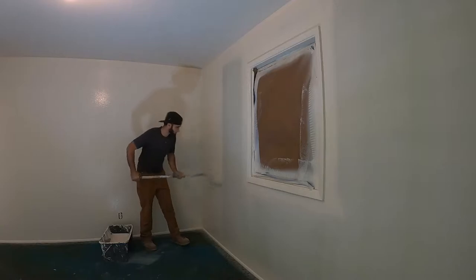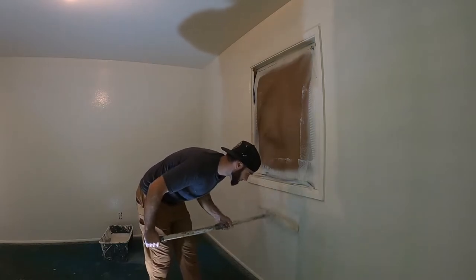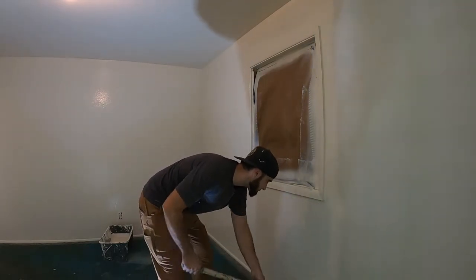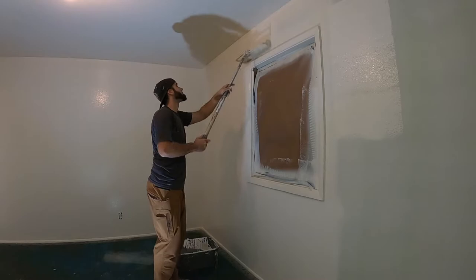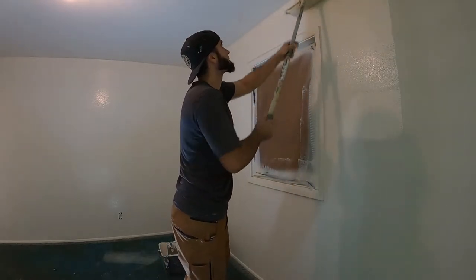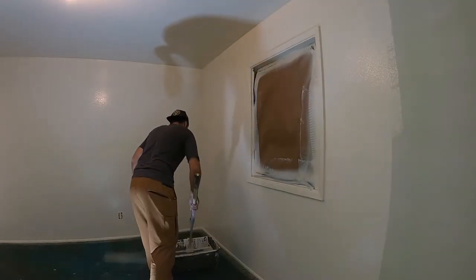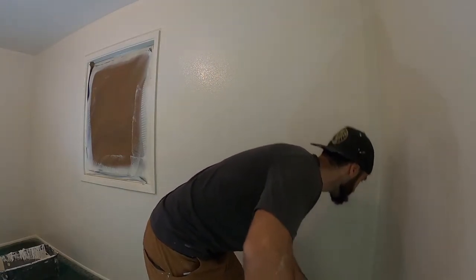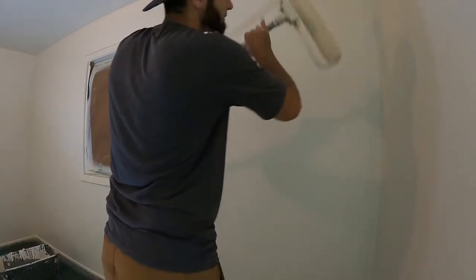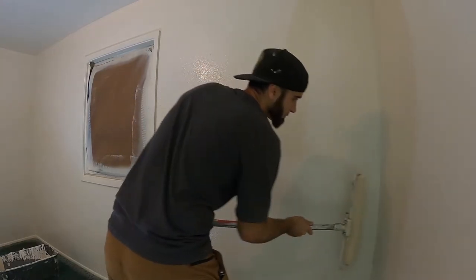Here I'm using the 18-inch roller and the 18-inch tray to knock this job out. When I get to the corner, I turn the roller on its side and jam it in the corner, and you almost have no cut-in needed.